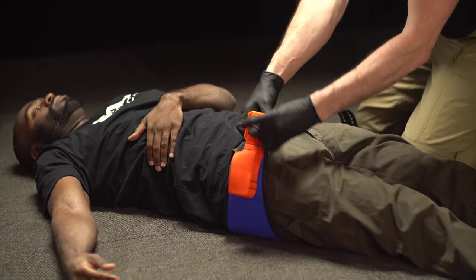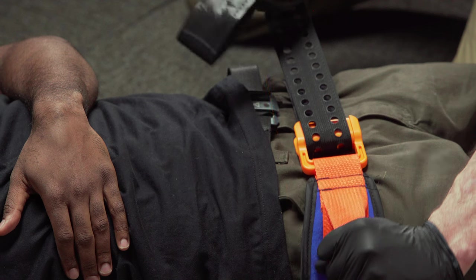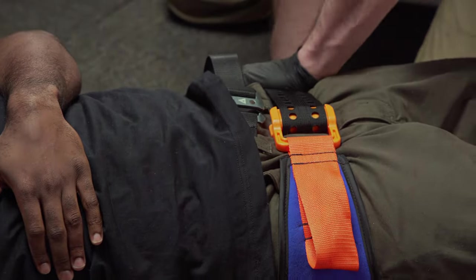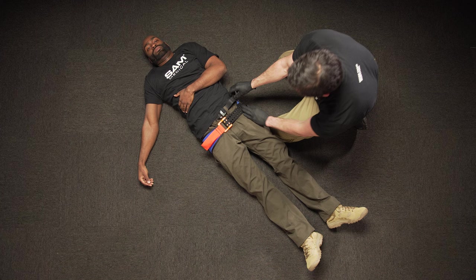Feed the Black Precision Strap completely through the buckle. Then pull the orange handle while pulling the Black Precision Strap in the opposite direction. Pull until you hear and feel the click of the auto-stop buckle. While maintaining tension, immediately press the Precision Strap down onto the Velcro surface of the sling to secure it in place.